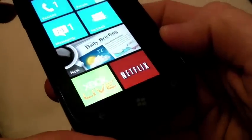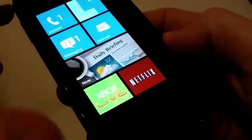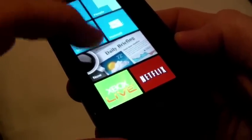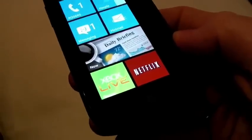It was announced today that the Netflix app is going to be available for download when the phone is released. It's a free app — you just need to sign up, put your name in, and throw down your credit card for a 30-day trial. Afterwards, you can certainly cancel whenever you want.